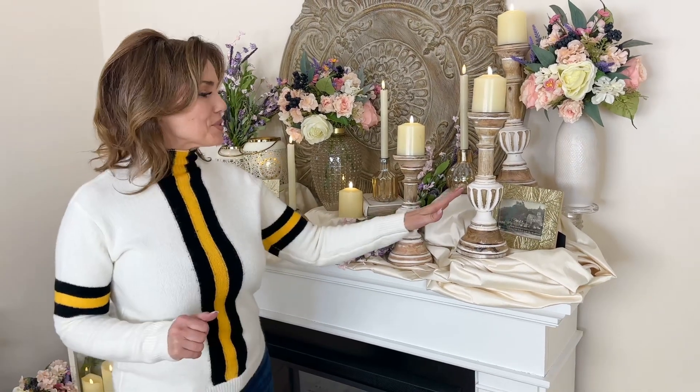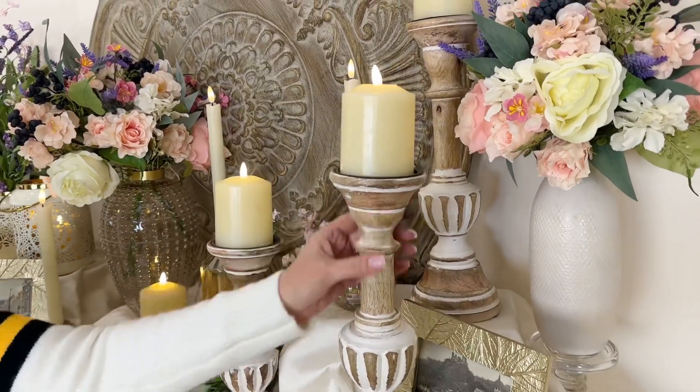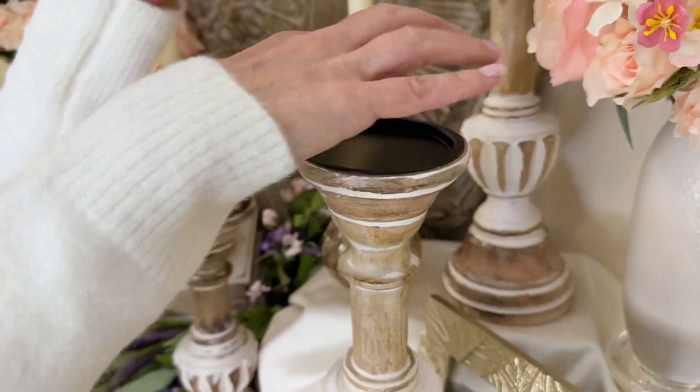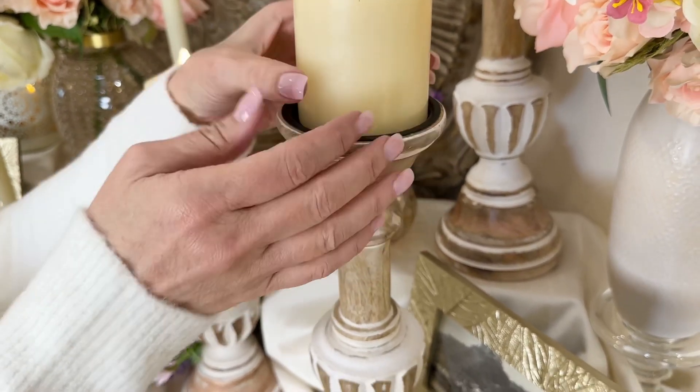This is a beautiful set of three mango wood candle holders, and I love the soft mango wood color that you see coming through this whitewashed distressed feel. This has a platform on top so you can put a pillar candle on it if you would like, and this one is a little bit smaller.